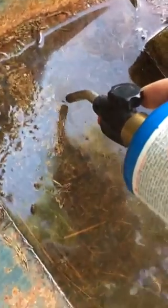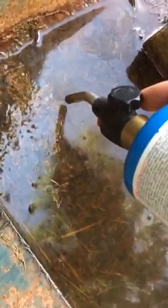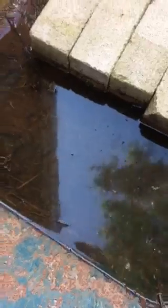I take this propane torch and one at a time, I burn them. They kind of sink, and I just go at it. I'm not going to video me burning every single egg raft, but I burn them, they sink, and I take them out. I probably just prevented about a thousand mosquitoes from hatching, and I'm about to do another four or five thousand.